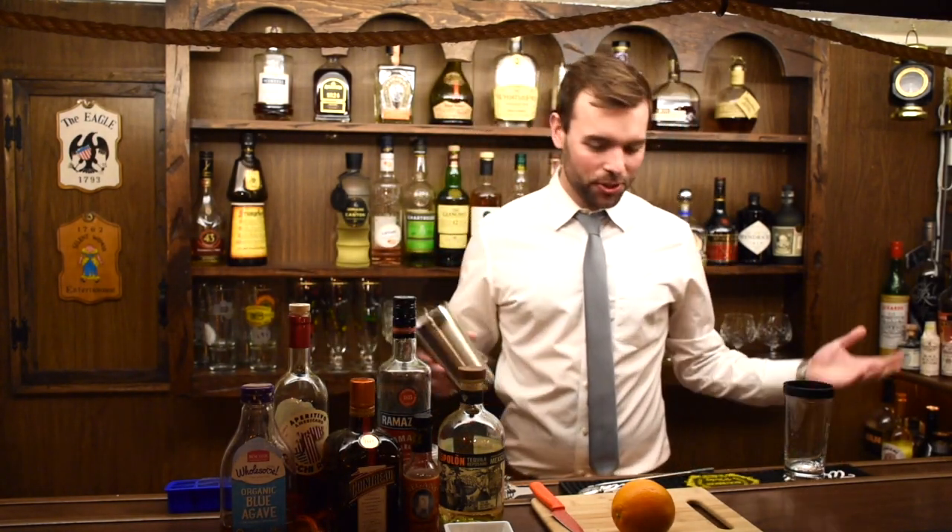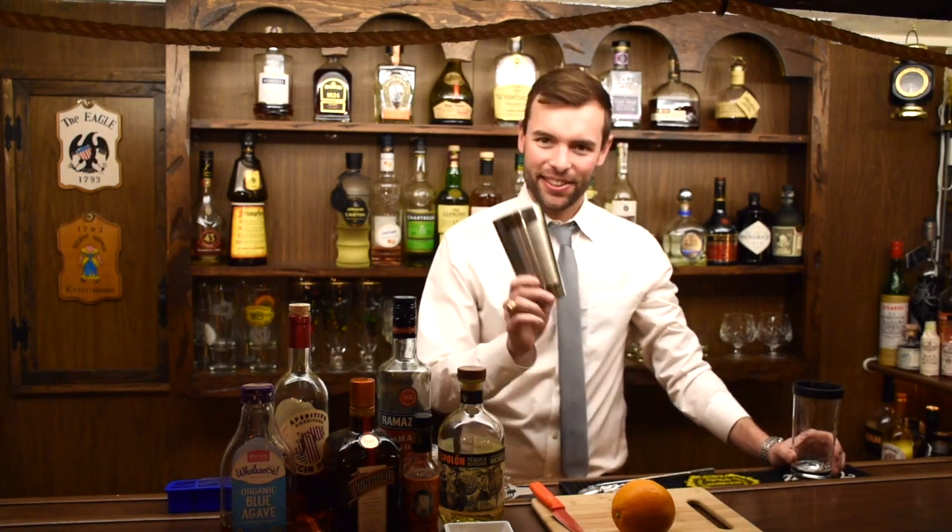Good evening, friends. Tonight I'm going to be showing you how to make a Nectar of the Night. Credit where credit's due — this cocktail is an adaptation from Acorn, the restaurant. This video goes out to my brother-in-law, Ed. Ed, enjoy.